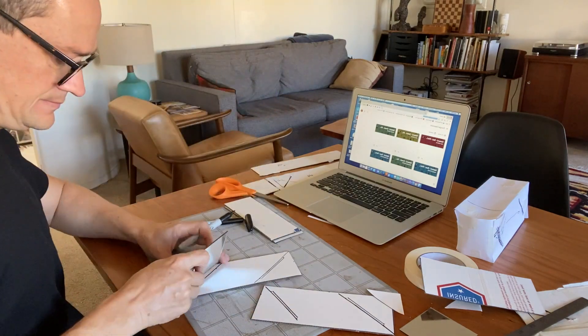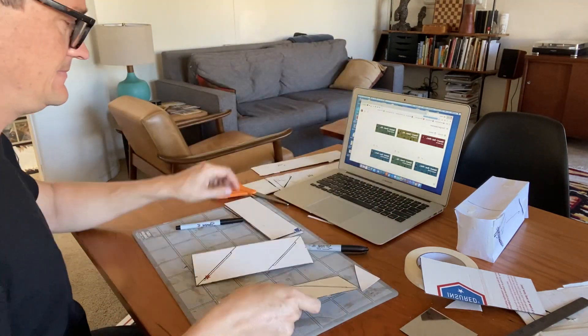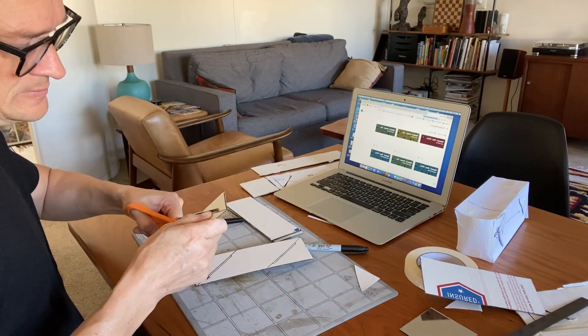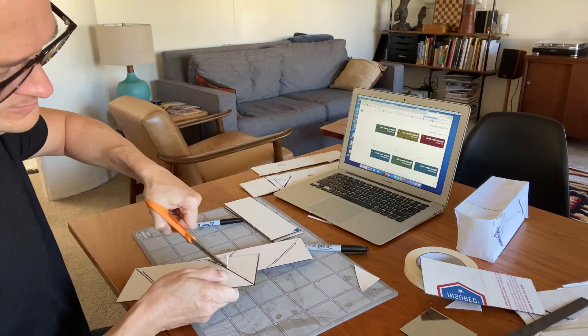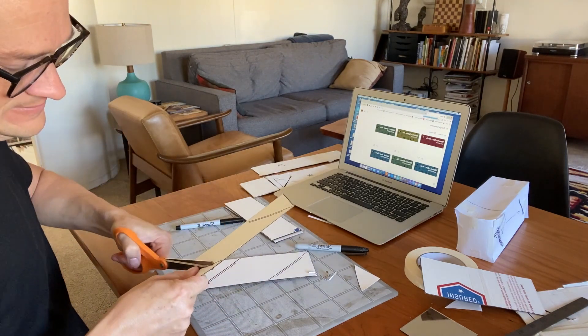Now I'm using the mirror to figure out how wide the slots need to be that I'm going to cut out of the sides. I ended up messing it up a little bit — they weren't quite right — so I made them a lot bigger and ended up taping them in place to take up the slack, just to make them a little bit straighter in the end.